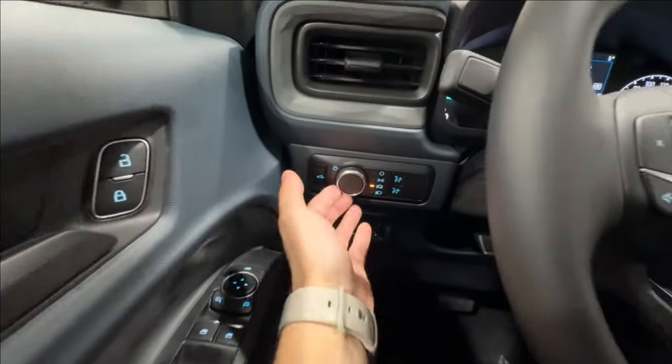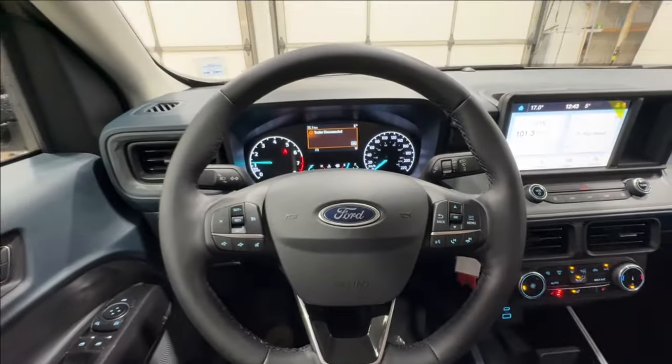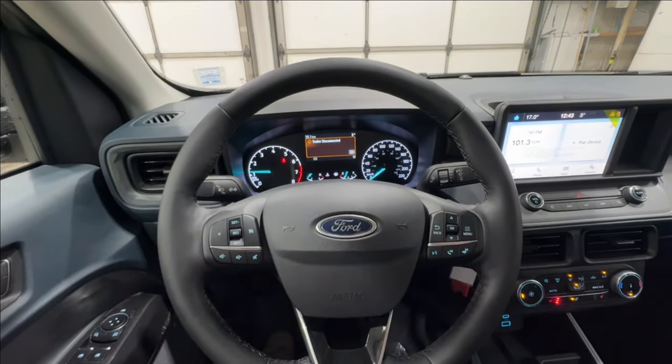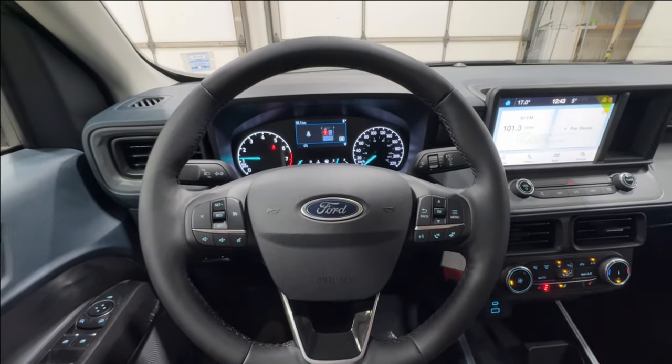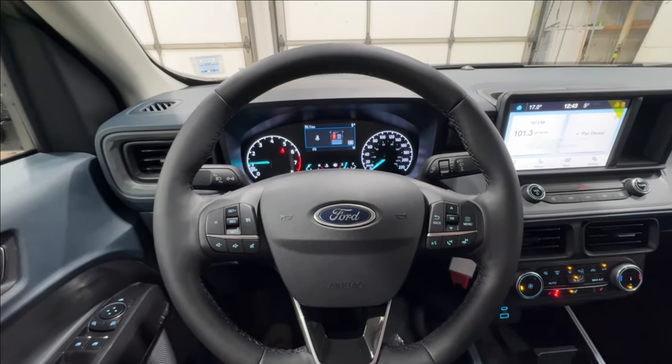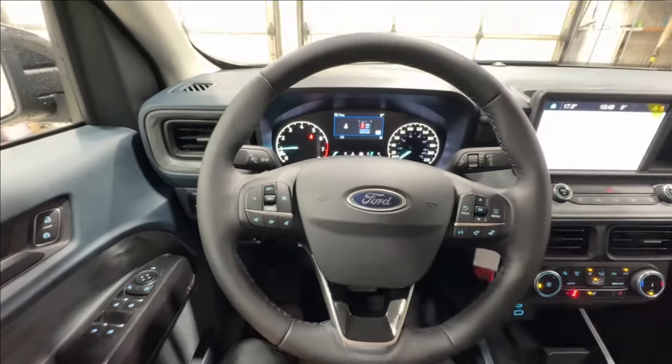Off to the left side, you've got your automatic headlights and also the trailer brake controller. This one does have the 4K tow package, so you can tow up to 4,000 pounds, which is a very healthy towing capacity — jet skis, maybe small campers, whatever the case, you can do it properly and especially with the electric brakes on the trailer.